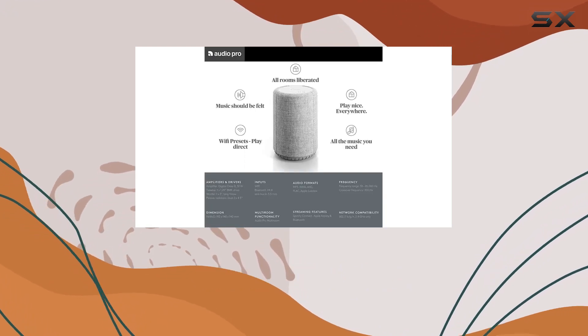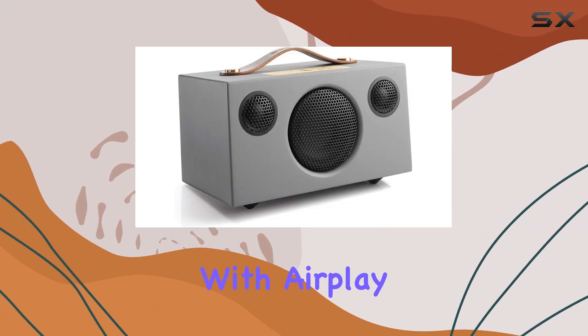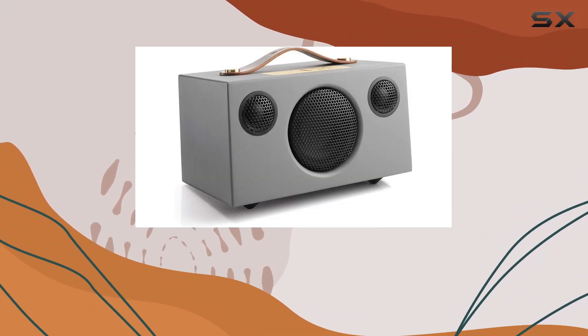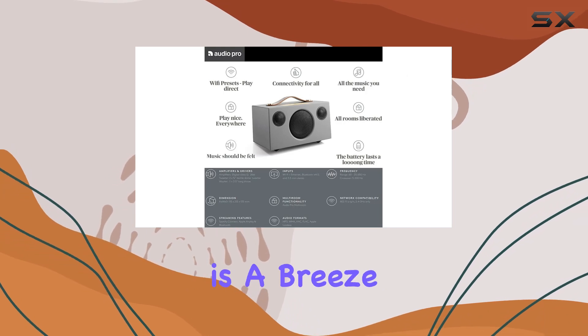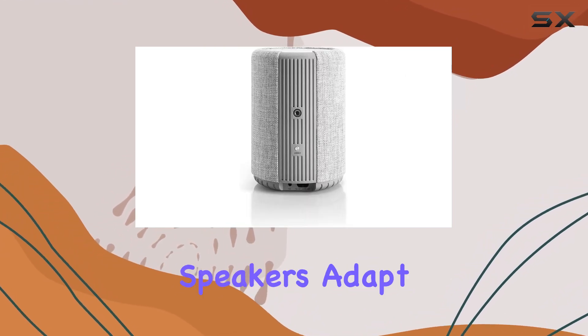The C3, despite its size, boasts astonishing sound quality. With AirPlay, Spotify Connect, and Bluetooth connectivity, accessing your music library is a breeze — whether you're at home, in the garden, or by the beach, these speakers adapt effortlessly to your lifestyle.